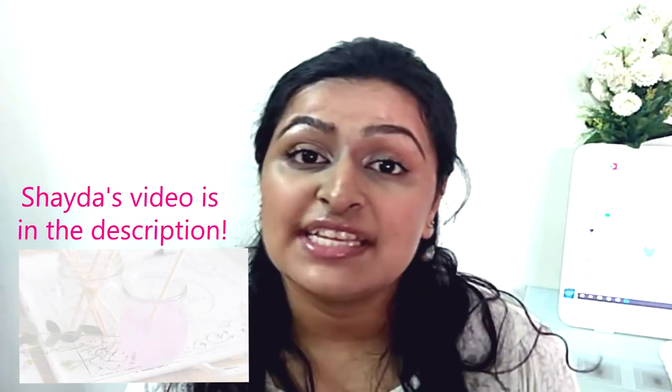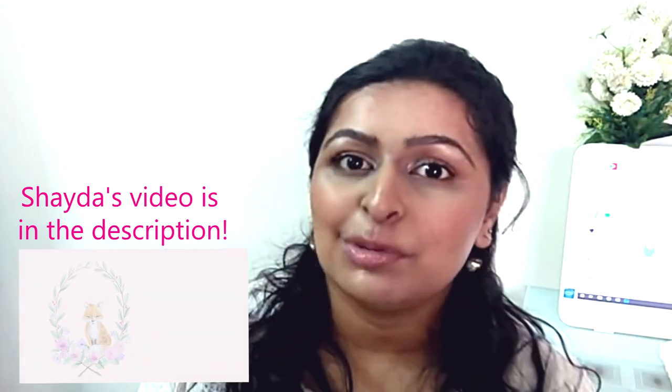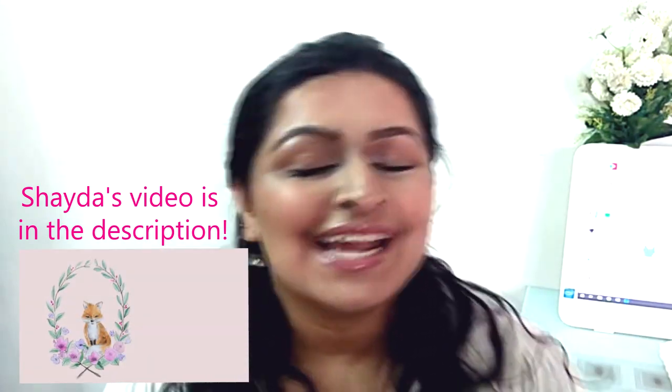So today I'm going to try out a watercolor tutorial using only a few points of view. The video on YouTube is by Shada Campbell — if you don't know who she is, she's an amazing artist. She has a lot going on and I just really like her style, and hopefully I won't destroy this entire project.